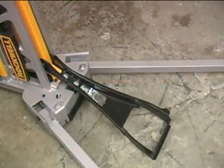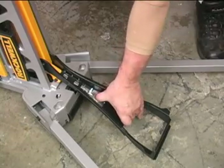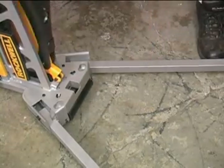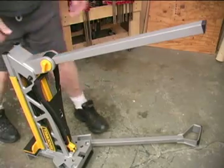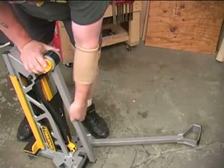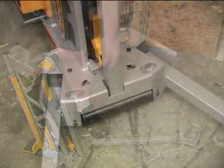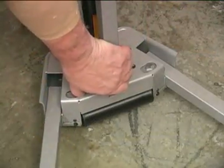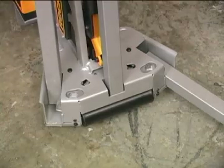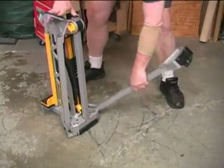The jaw horse collapses into a much smaller package for storage. Release and fold the foot lever into its stored position. Put the single leg down and lock it into its stored position. Now release and fold each of the other legs up in their stored position. You'll hear an audible click when each leg locks into its stored position.